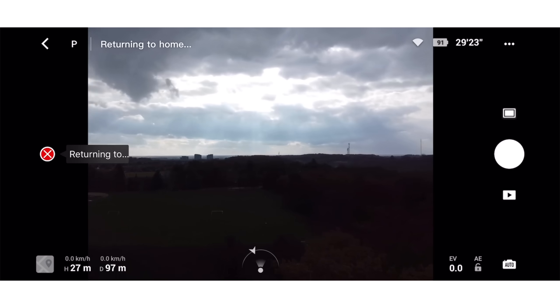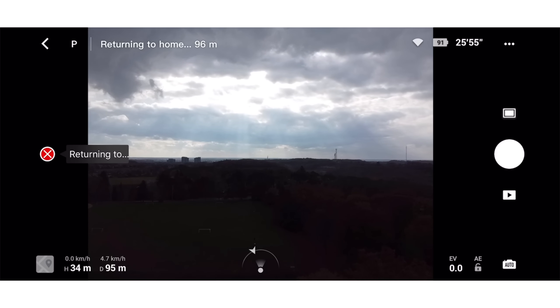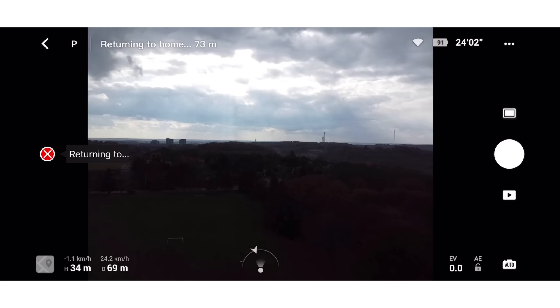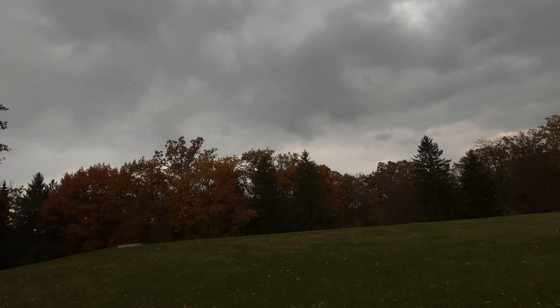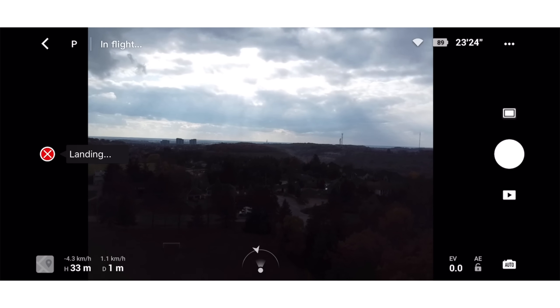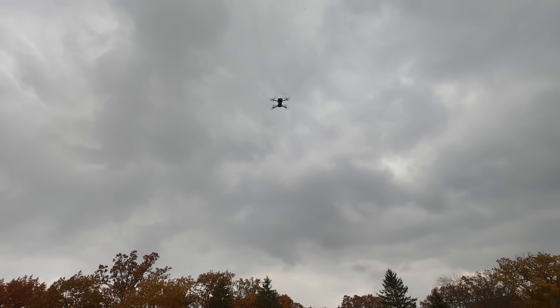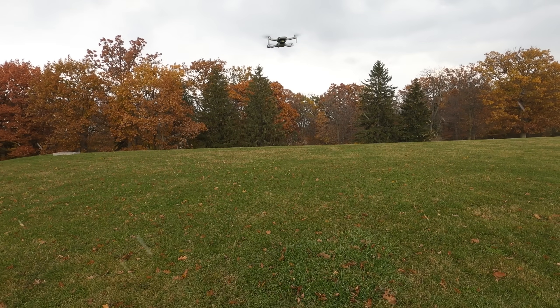You can see there it says now returning to home, and we'll keep an eye out for it. I can hear it — there it is up there. You can see that it says zero meters away from me, 34 meters up. Here it comes.